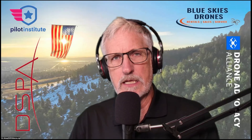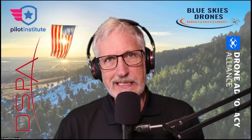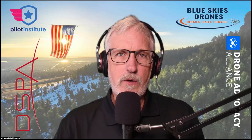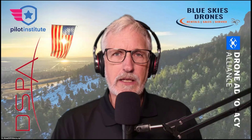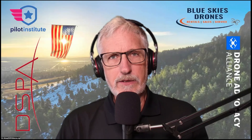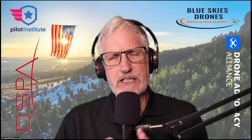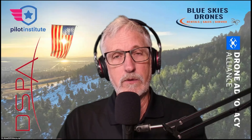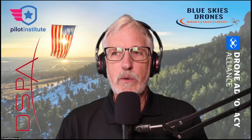Hi there everybody, this is Vic Moss from the Drone Service Providers Alliance. I'm going to do something a little different today — I'm going to review and unbox the Parazero SafeAir system for the Mavic 3. I got one yesterday, so I thought I'd put it together. It's new, and it's critical for what you want to do if you want to fly over people with the waiver, because they are ASTM certified.